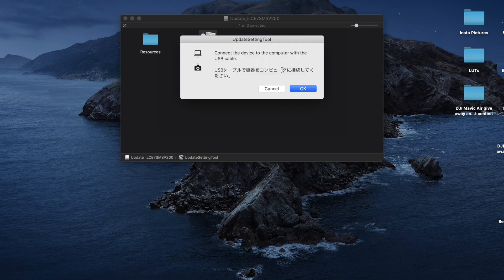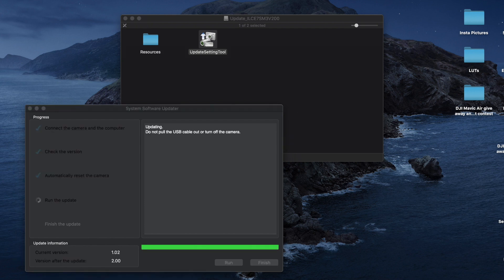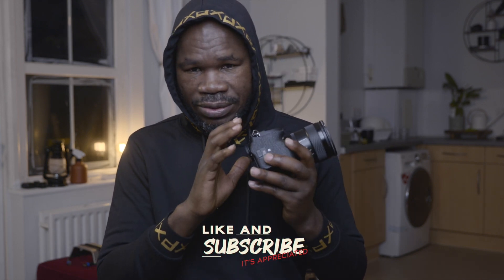And voilà — my Sony a7S III firmware is now updated to the latest version 2.0, which includes S-Cinetone. Now with the camera set to storage mode, I can also transfer footage directly from my camera to my PC or MacBook Pro.